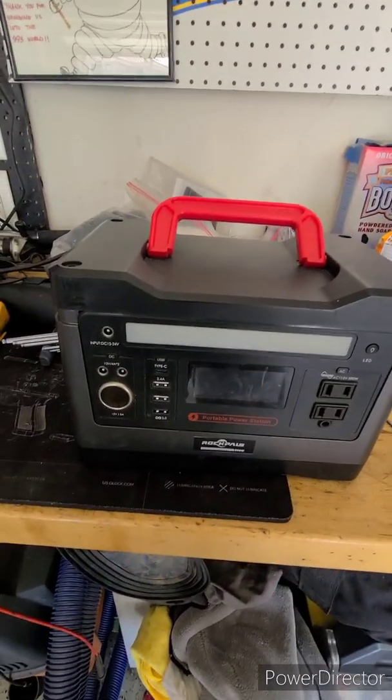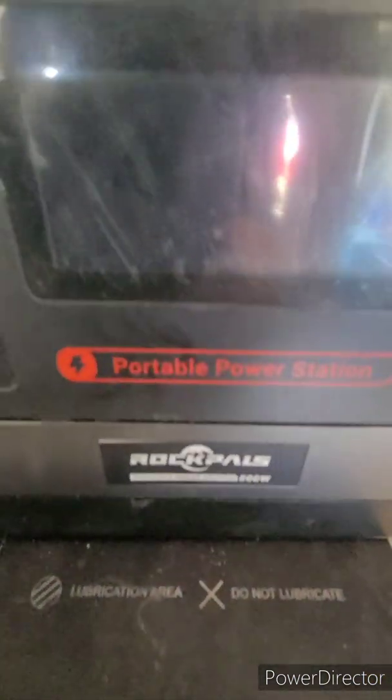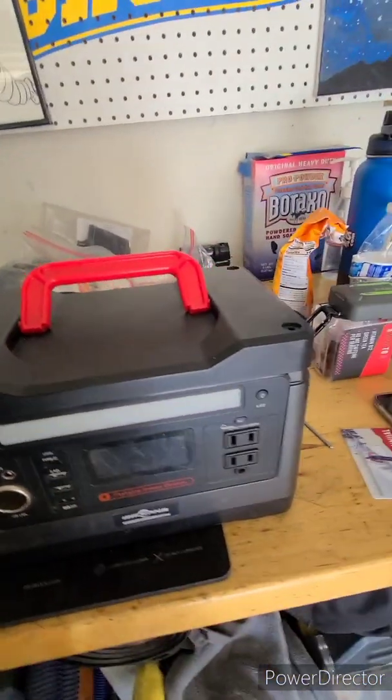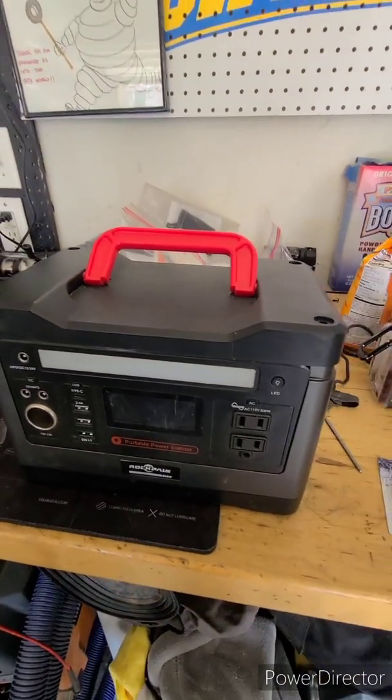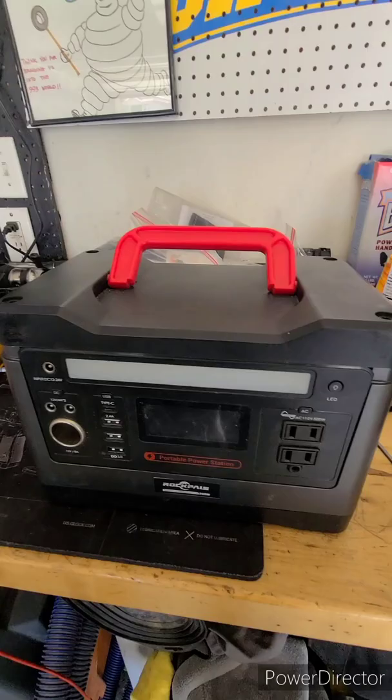Alright everybody, this is a repair video for the Rock Pals 500 watt power station. It's been a pretty good unit. I've been going off-road overlanding for over a year now, and it's been a pretty solid unit.